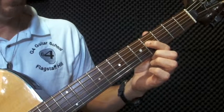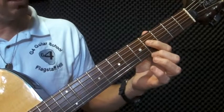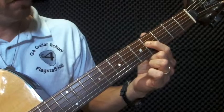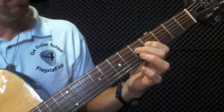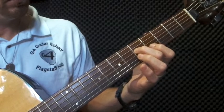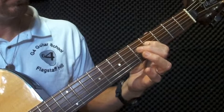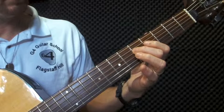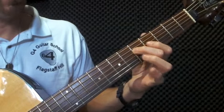And this time we're going to play it four times: one, two, three, four. Followed by finger two, fret five, string four. And you're going to play that twice. So we're going to go...